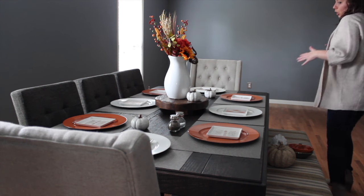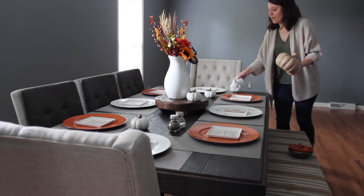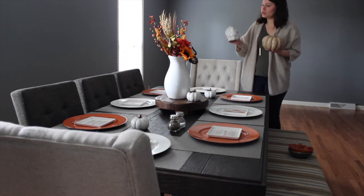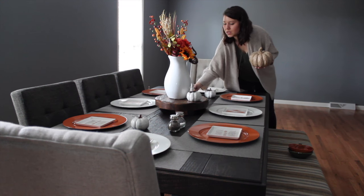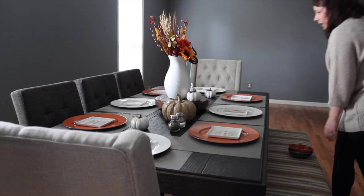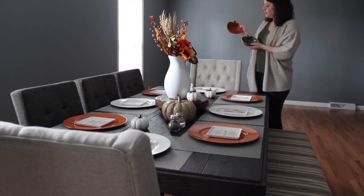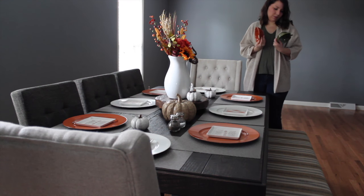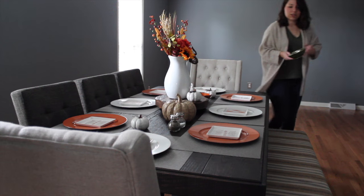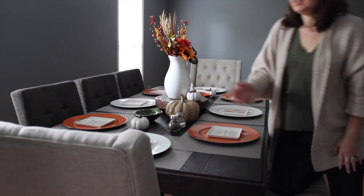I wanted something bigger on each side to balance out the centerpiece. At TJ Maxx I found this pumpkin — really unique color and I love the texture on it — for only $8. And then I found this really cute turkey for $5, which is perfect for a Thanksgiving table. I put the turkey on one side and the pumpkin on the other. Then to incorporate more color, I found these adorable little pumpkin dishes at Hobby Lobby in green and orange. They were $8-$9 regular price but are 40% off — everything fall at Hobby Lobby is 40% off right now. I'm adding one of these to each side, and you can use them for decoration or actually for serving.